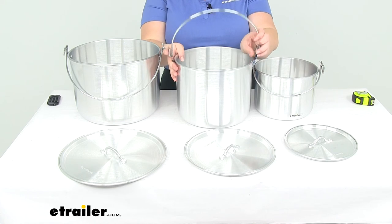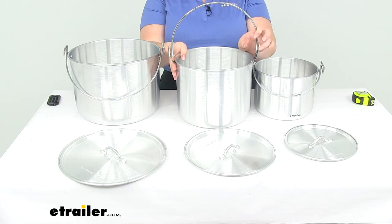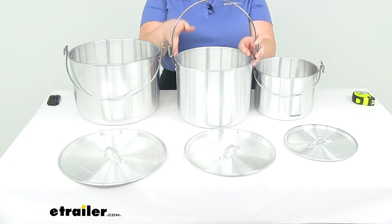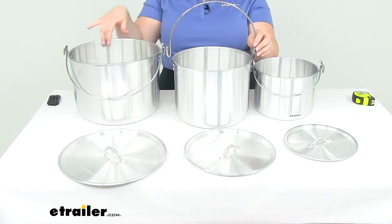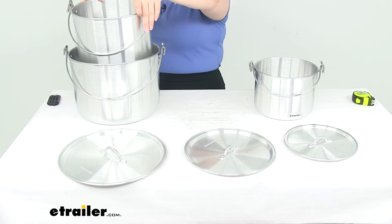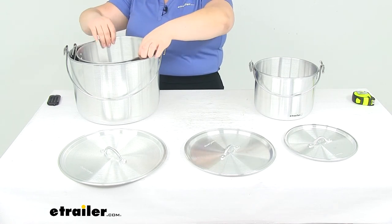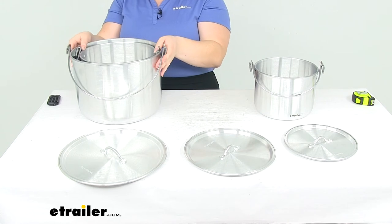On each of our smaller pots, you might notice when you first get them that they've got a little sleeve of rubber tubing or plastic tubing. That's so that whenever they stack inside, that handle doesn't scratch so much against the inside of the next size pot. It also helps keep them a little more snug so you don't have any rattling inside.